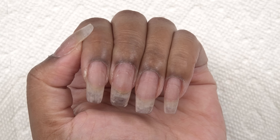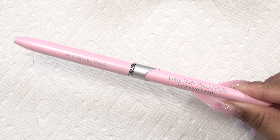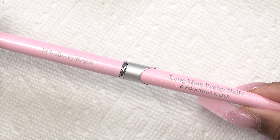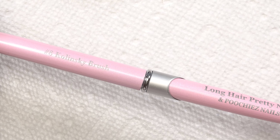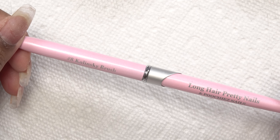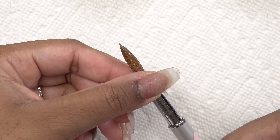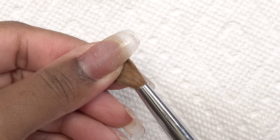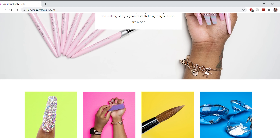After all of the prep and shaping, I'm going to be applying Mia Secret Covered Natural acrylic. This color is really pretty — it does have some shimmer to it. To apply the acrylic, I'm using my very own Long Hair Pretty Nails and Poochie's Nails number eight Kolinsky brush. I am super excited about this collab. It's available on my website longhairprettynails.com and also on Poochie's website thenailartboutique.com — I'll leave those links down below.